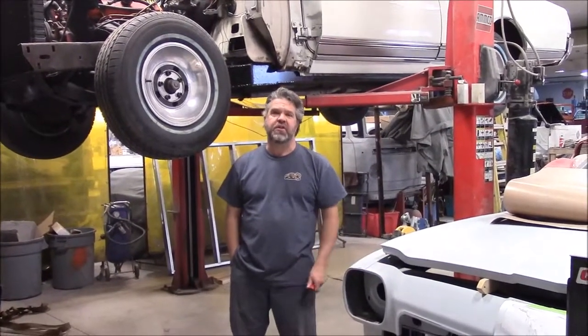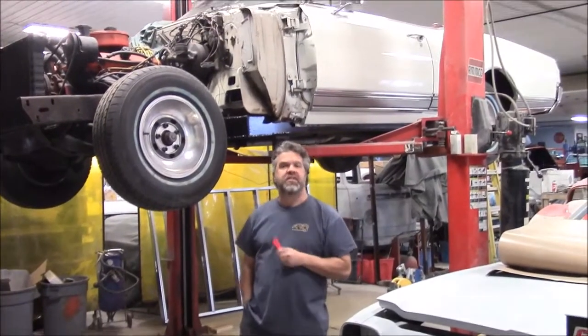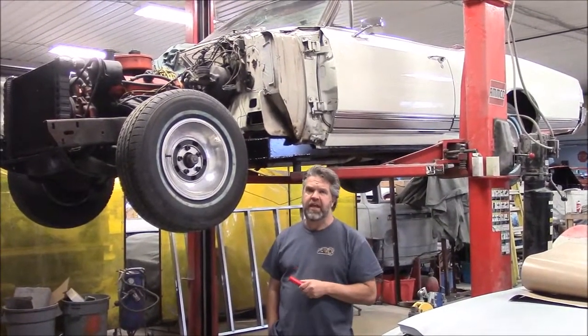Hi folks, it's John from LastChanceAutoRestore.com. I'd like to share with you an update on this 1966 Oldsmobile Delta 88 convertible.